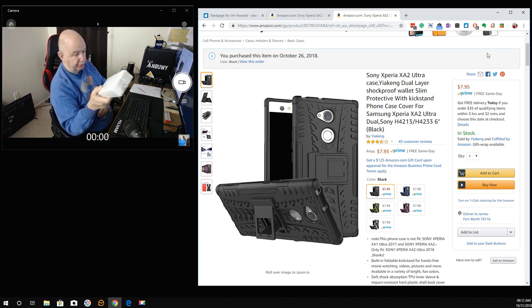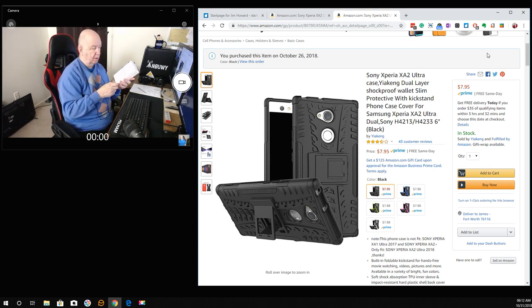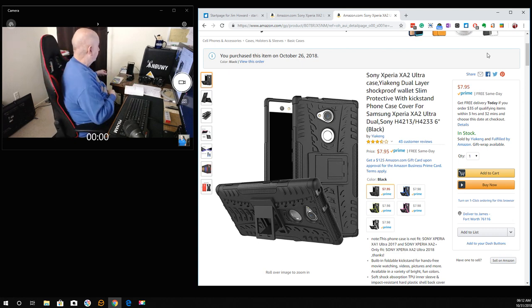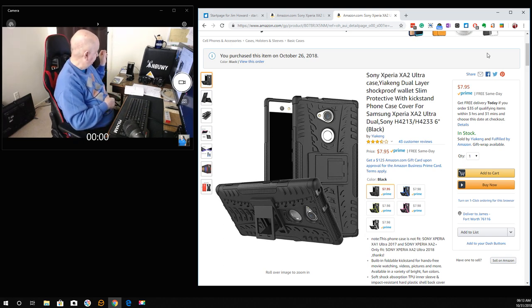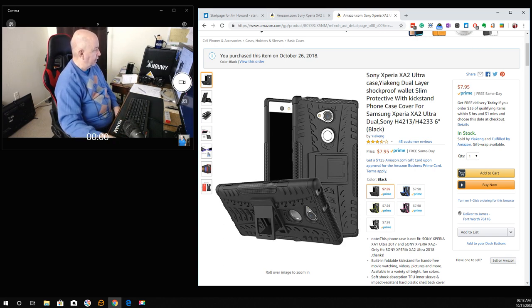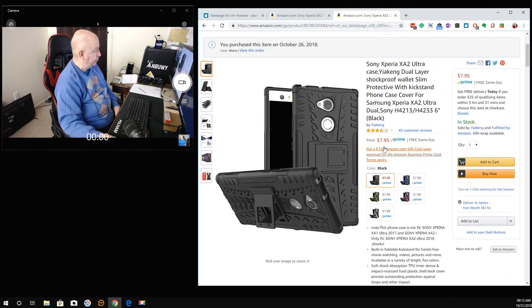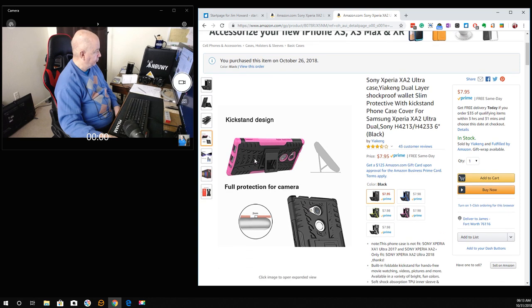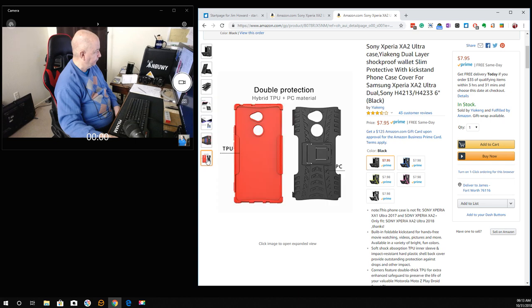This is a case I got — one of these rubberized cases. It comes in two parts. The one I had before was hell to get on, but this one just goes on the back clearly. I think it looks nice and gives really good protection. It has a kickstand on it which I haven't even opened, because I'm probably never going to use it.